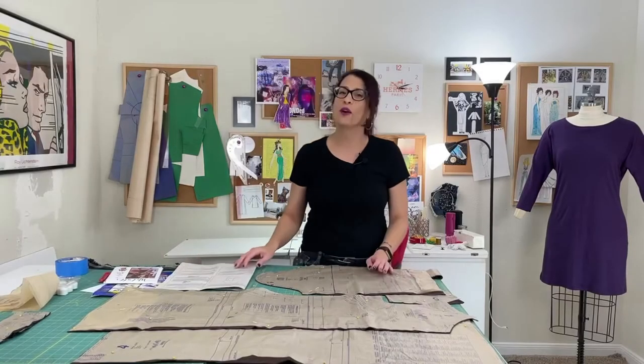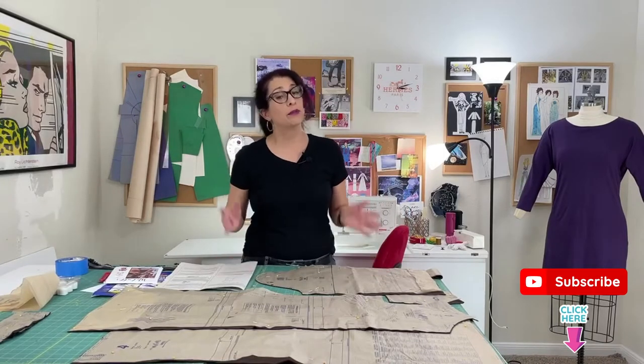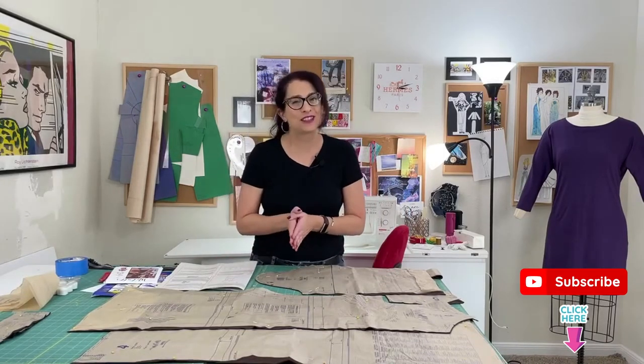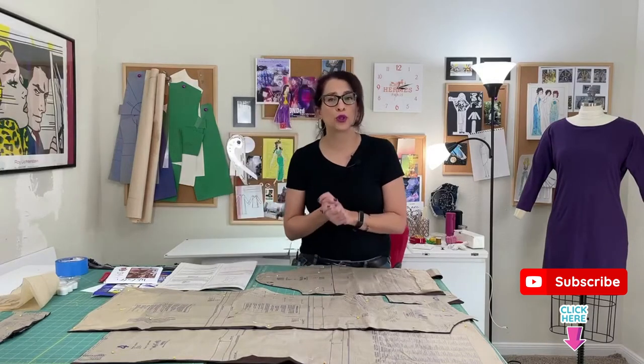Hi, I'm Toni. Welcome to Sew Sew Lounge. Today we're going to be talking about — and I'm going to be showing you — how to transfer your pattern marks onto your fabric before you start to sew.